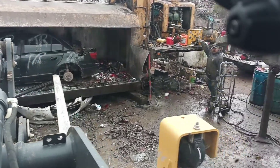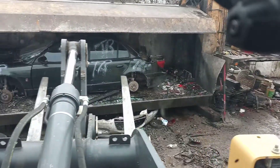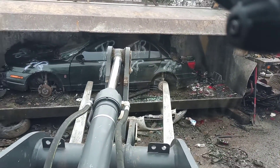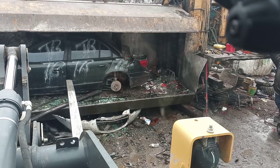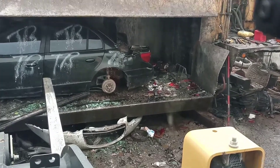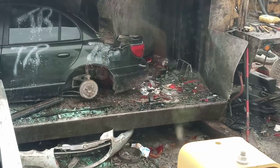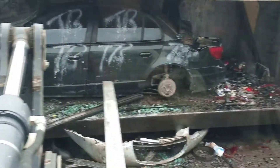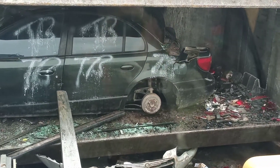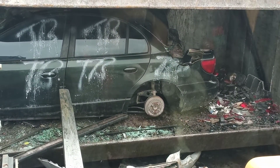I want y'all to see this. It's a Saturn in here, and Saturn's got their whole body plastic — the outside shell of it. The thing with a Saturn is you don't crush a Saturn, you shatter a Saturn. I even left the windows in there for y'all. Wait till y'all see me start pushing on this car — it's just going to break into pieces. Kibbles and bits.